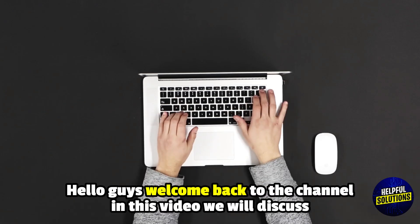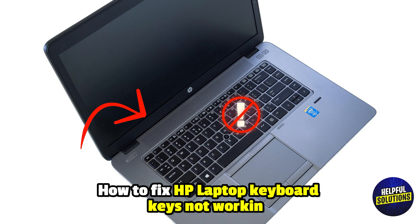Hello everyone, welcome to Helpful Solutions. In this video, we will discuss how to fix HP laptop keyboard keys not working and save time with this easy solution.